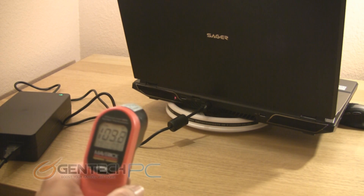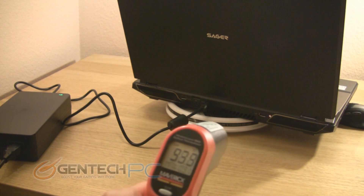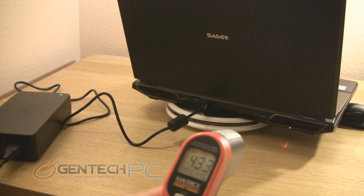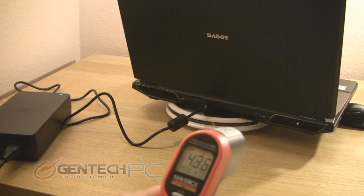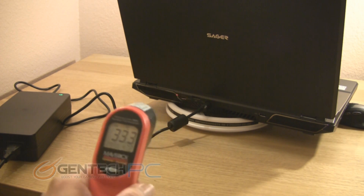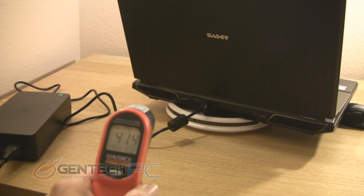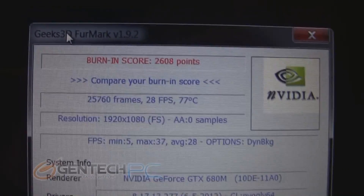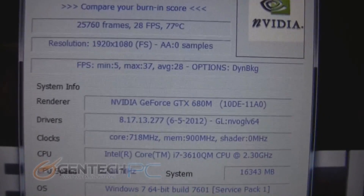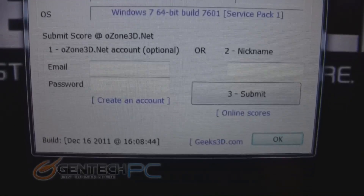And once again, we're going to go ahead and go back to the exhaust. Now Furmark has completed the burn-in. The results: we got 2,608 points. It's telling us the maximum of 77 degrees Celsius because it was reading GPU number one.